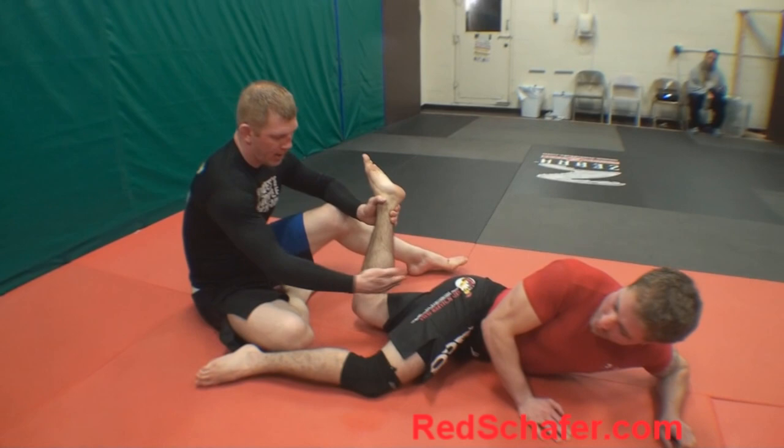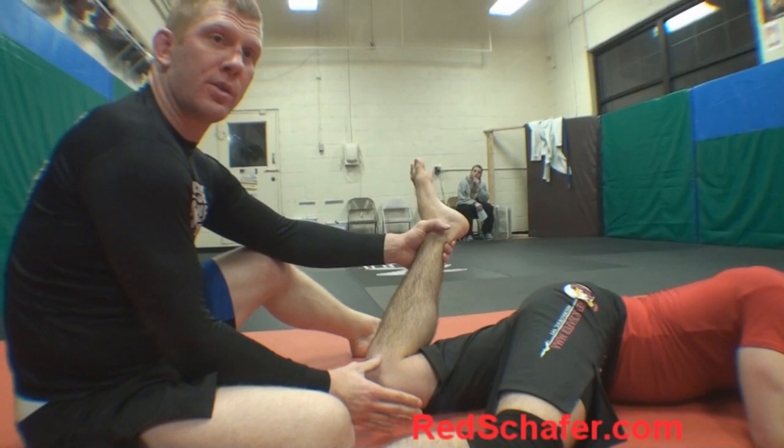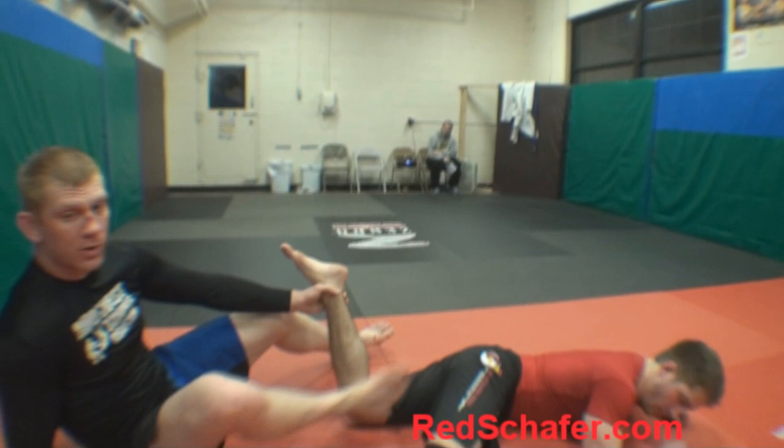Now what happens is it hurts, but when you have this shin in there, that knee will actually separate. So it's a very, very dangerous move. They actually had to ban it until you're a brown belt in Jiu Jitsu.